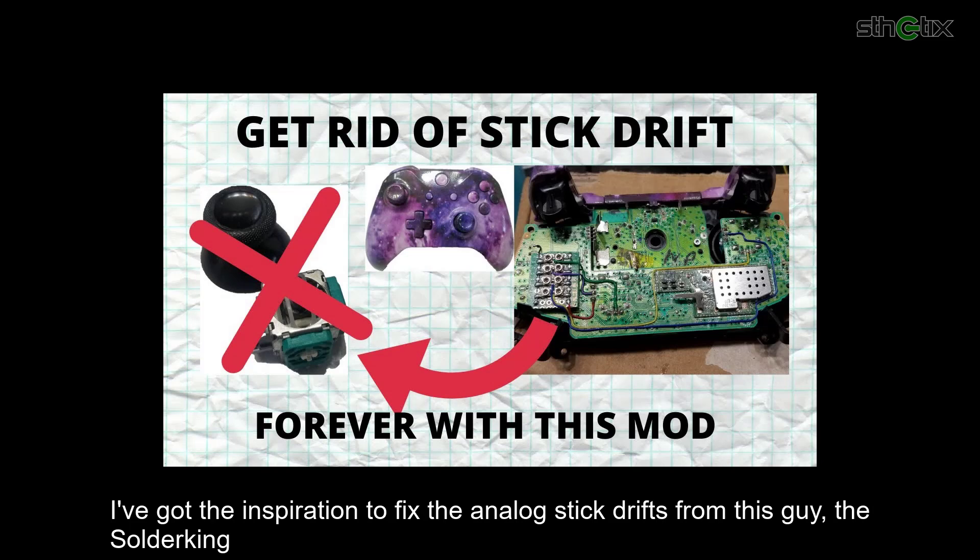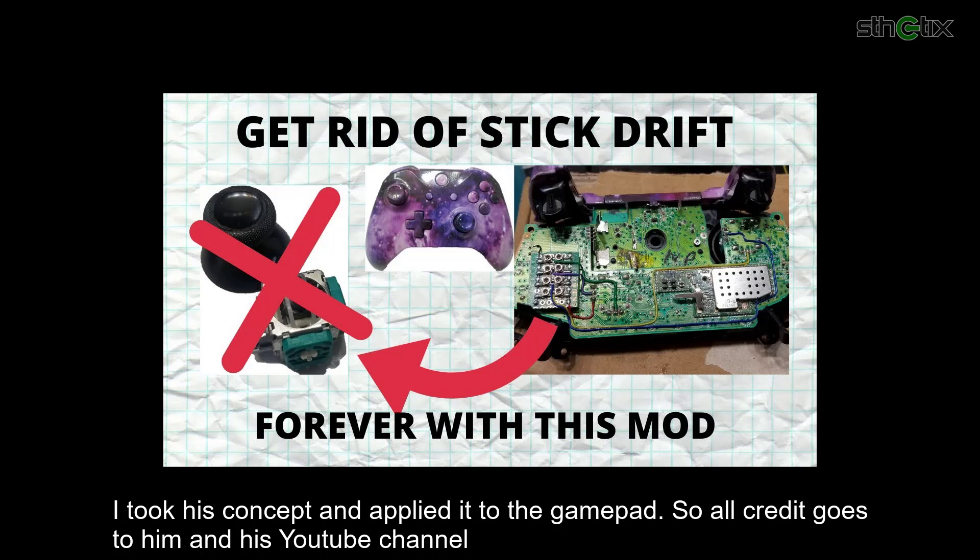I got the inspiration to fix the analog stick drift from this guy, the Sada King. I took his concept and applied it to the gamepad, so all credit goes to him and his YouTube channel.